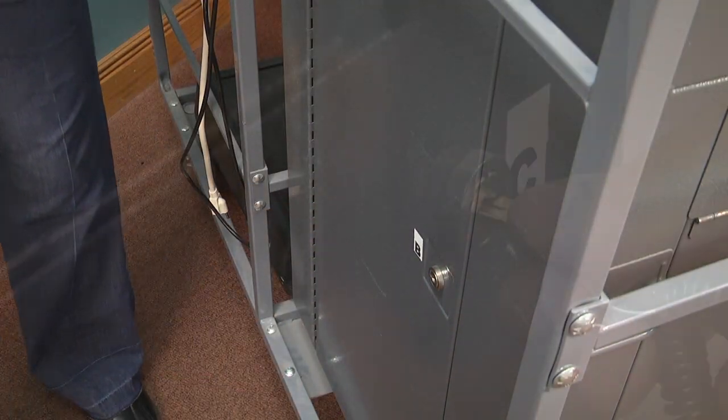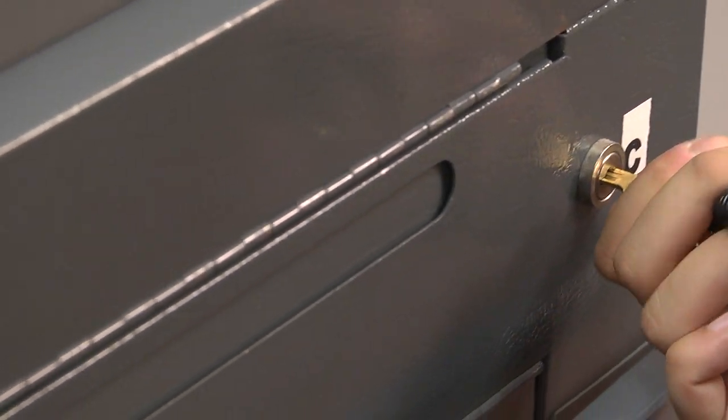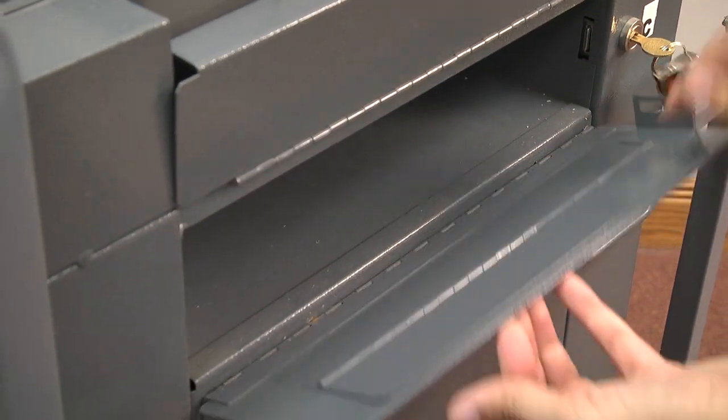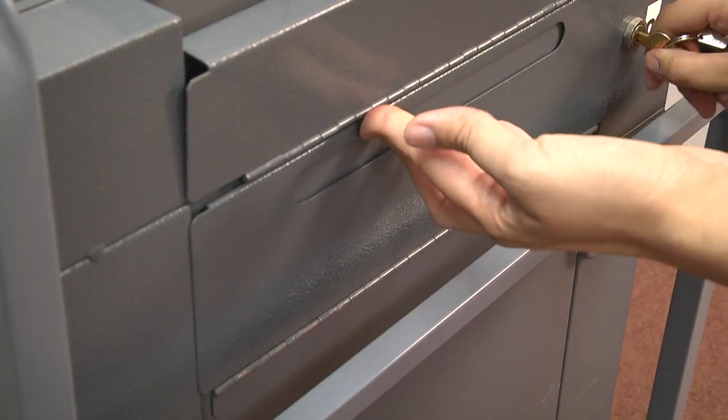Verify doors A, B, and C are closed and locked. Also make sure the flap on door C is closed so no ballots can be inserted in the emergency ballot bin.